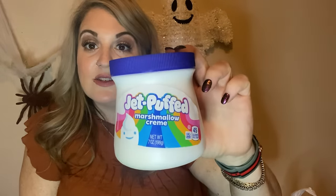I picked up this Jet Puffed marshmallow cream — we call it marshmallow fluff in my house. Sometimes it's good to just put a thin layer of peanut butter with some of this on it. It's kind of good, especially if you want something really sweet — it just takes care of that craving.